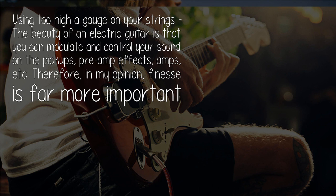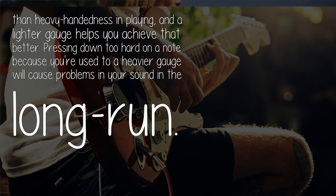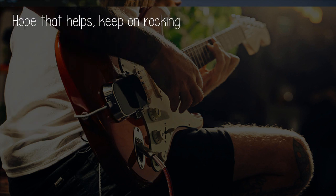Using too high a gauge on your strings: the beauty of an electric guitar is that you can modulate and control your sound through pickups, pre-amp effects, amps, etc. Finesse is far more important than heavy-handedness in playing, and the lighter gauge helps you achieve that. Pressing down too hard on a note because you're used to a heavier gauge will cause problems in your sound in the long run. Hope that helps — keep on rocking!